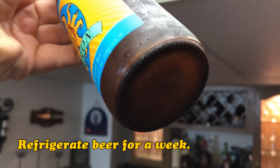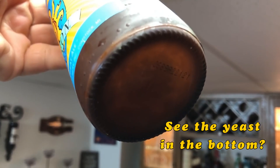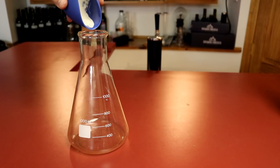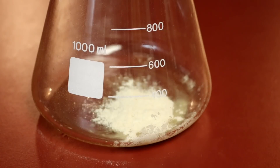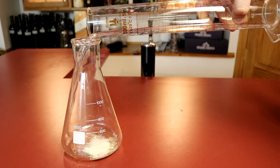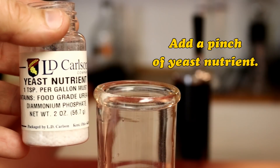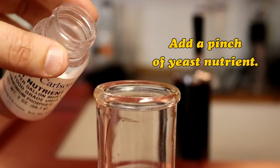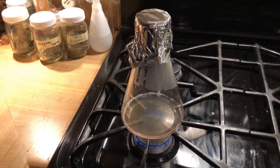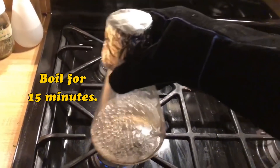Refrigerate your beer upright in a cold fridge for up to a week to precipitate the yeast to the bottom of the bottle. Weigh out four grams of dry malt extract and add it to the Erlenmeyer flask. Measure out 75 milliliters of chlorine-free water and add it to the flask. I also like to add a little yeast nutrient to my yeast starters. Then I clip a bit of foil on top, put it on top of the stove, and bring it to a boil. I let it boil for 15 minutes.